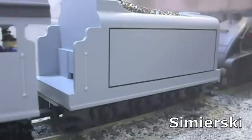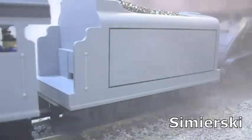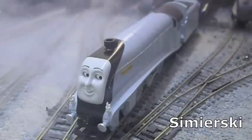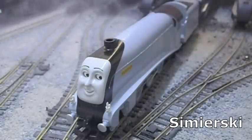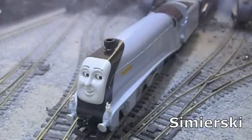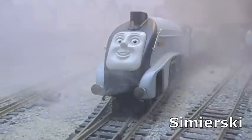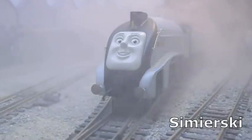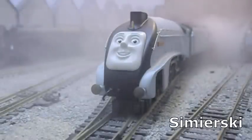The tender is also by far too short in length, though surprisingly it does keep its eight-wheel configuration. Overall, the Bachmann model misses the mark entirely for the shape, size, and proportions of the character both in its model and CGI forms. In stark contrast, the Hornby model hits the mark perfectly, using its acclaimed Railroad A4 as a basis.